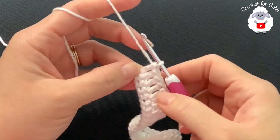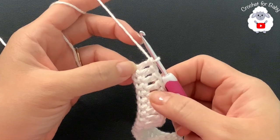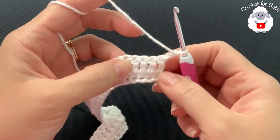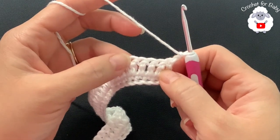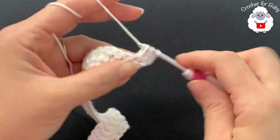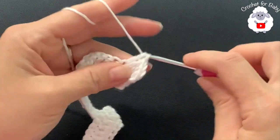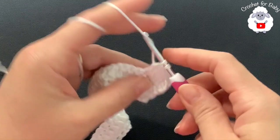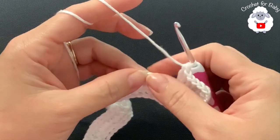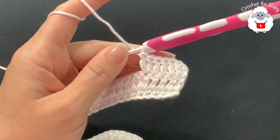At the end of the second row I finished by making the last four double crochets, giving 64 double crochets total. For the third row, chain two and turn. Make four double crochets, then into the next make two. Continue — four double crochets then two — all the way to the end of this third row.